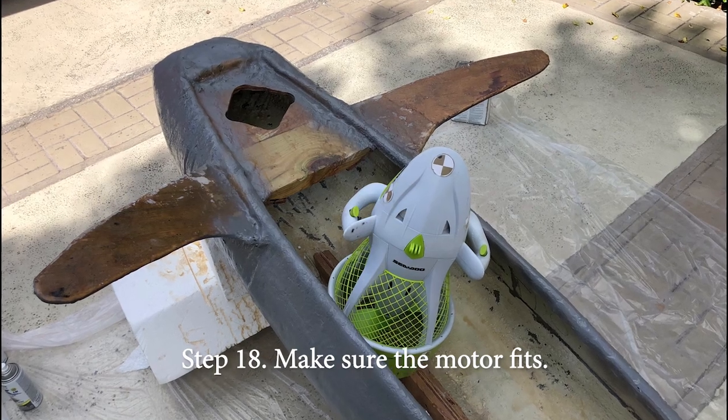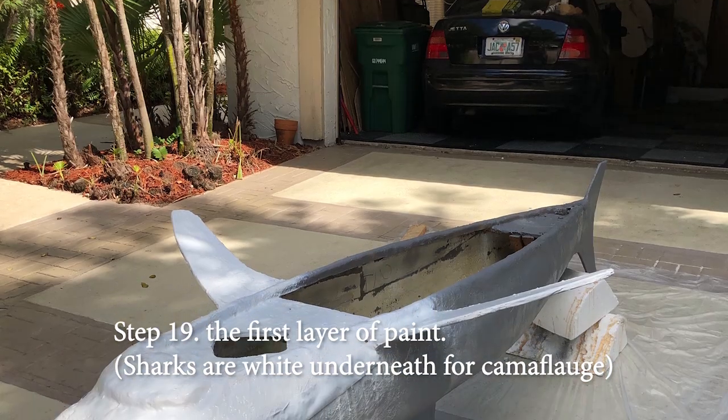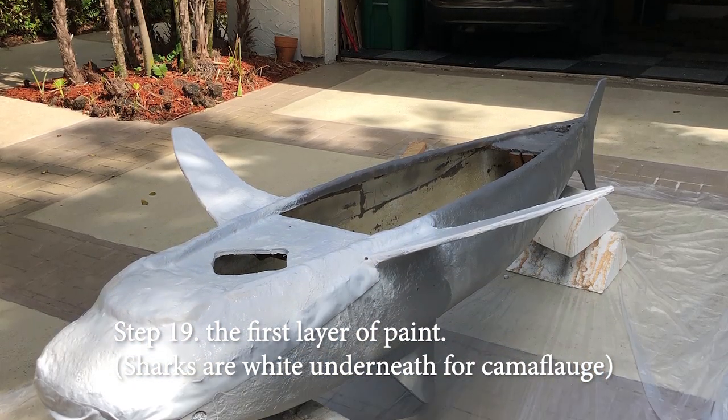Step eighteen: got to make sure the motor fits. Step nineteen — eureka! The first layer of paint! The top is still just flat gray, but it's going to get its stripes very soon.